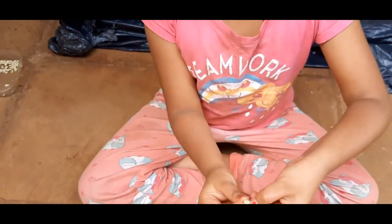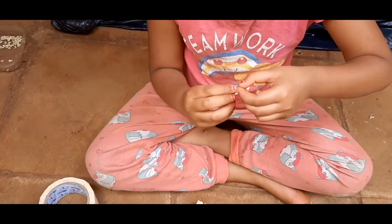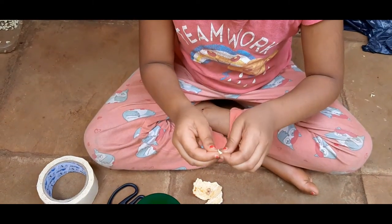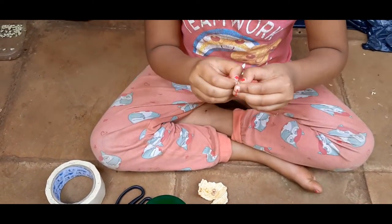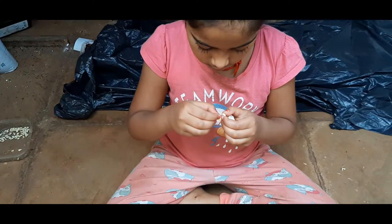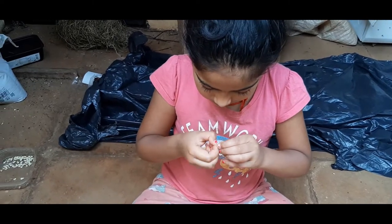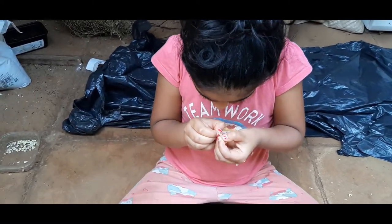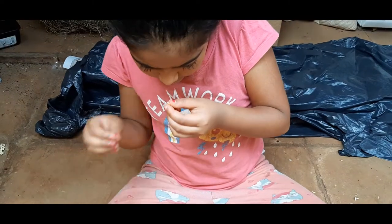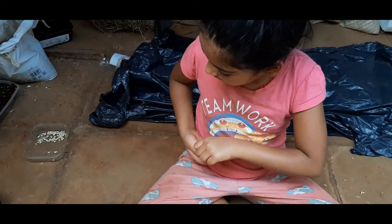You start peeling like that. You see how I'm doing it? If you're a beginner, you can ask adults to help you out. So I got that seed out — I peeled it. We're going to keep these aside.